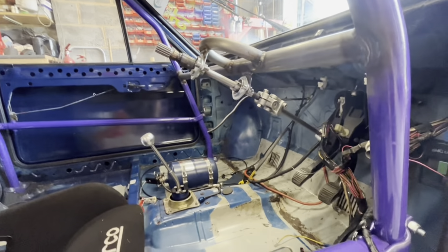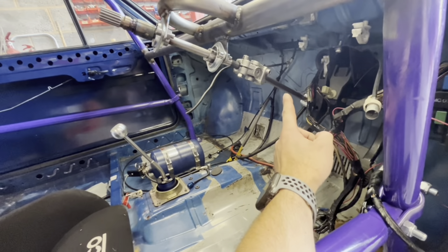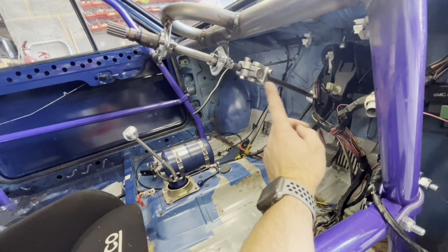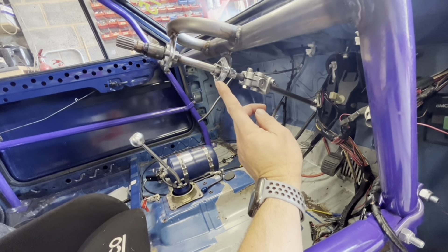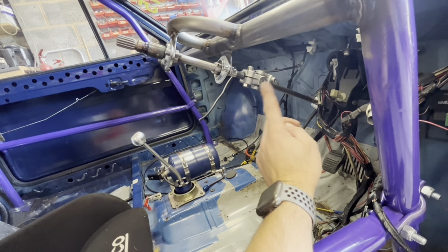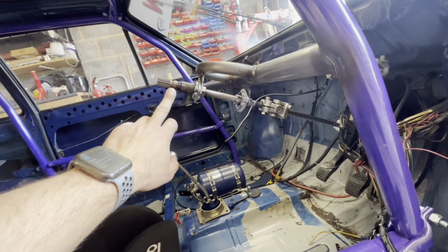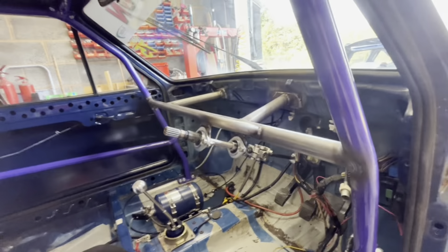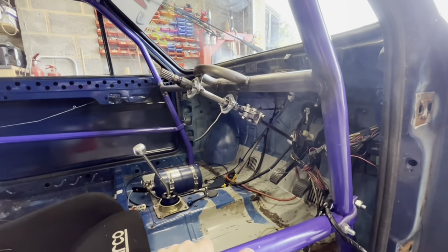So these bars are about 35 quid each, you've got a couple of them. The caged bearings are about 6 quid each off eBay, you've got two of those. These UJs are about 20 quid each, you've got two of those. The boss was about 160 quid.